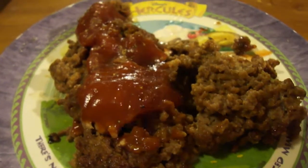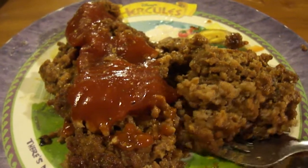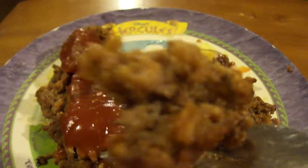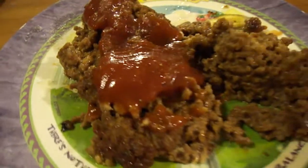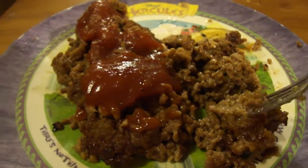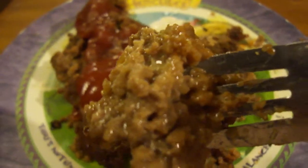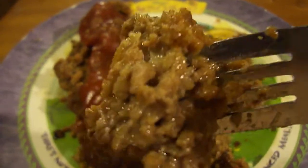I added breadcrumbs too, if I didn't mention that. Let's try it by itself first, then with ketchup. That's really good — I love the flavor of this. You definitely get some heat from that Widow's hot sauce. I didn't add that much hot sauce though — look at that.